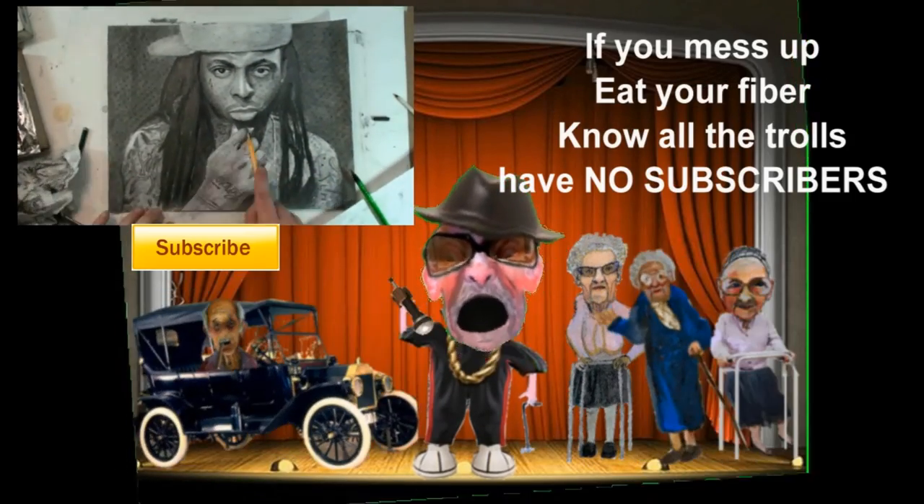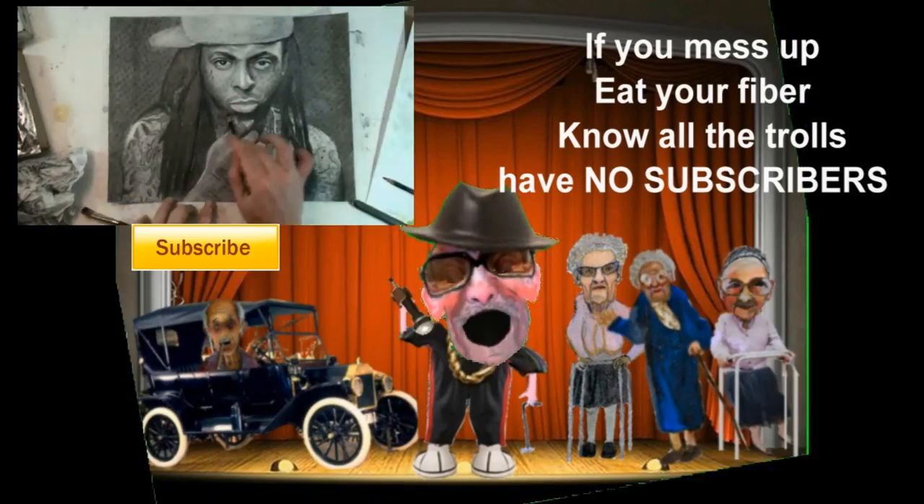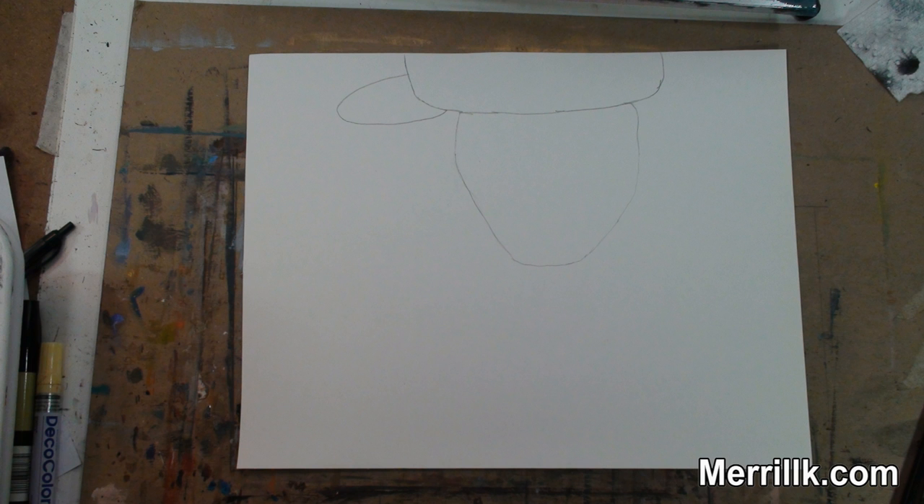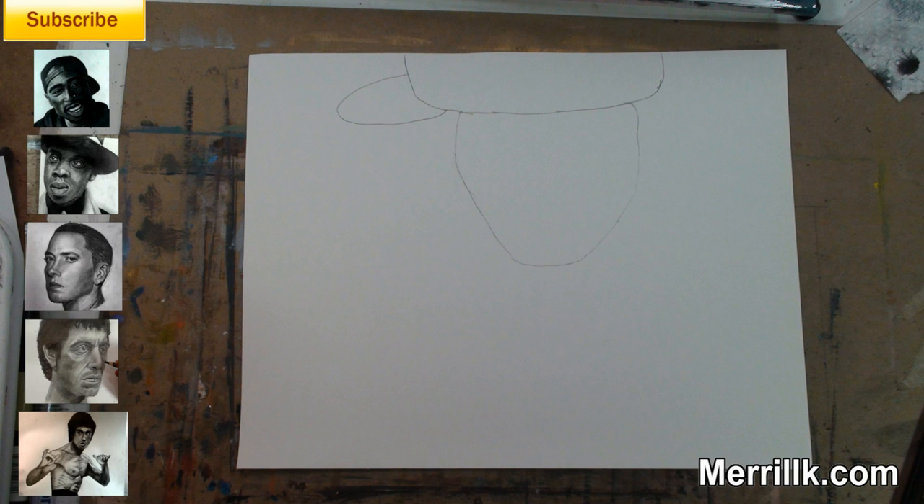If you mess up, eat your fiber — know all the trolls have no subscribers. And all them haters, pop Liagra, and the true players blow like Niagra. Step 1: draw the three shapes that you see. Notice their size and placement in relation to the edges of this piece of paper.